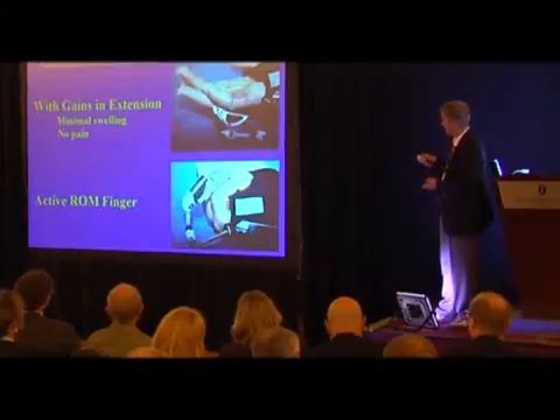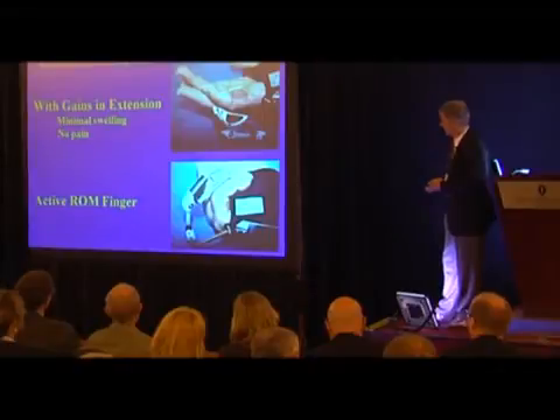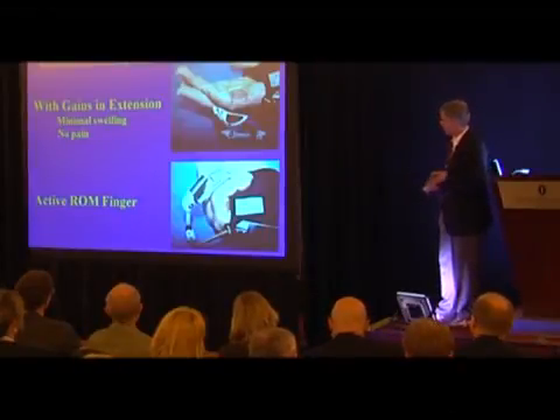With the device on, the patient can flex and extend the finger, can take it off to shower, and so forth — it's not a big burden.